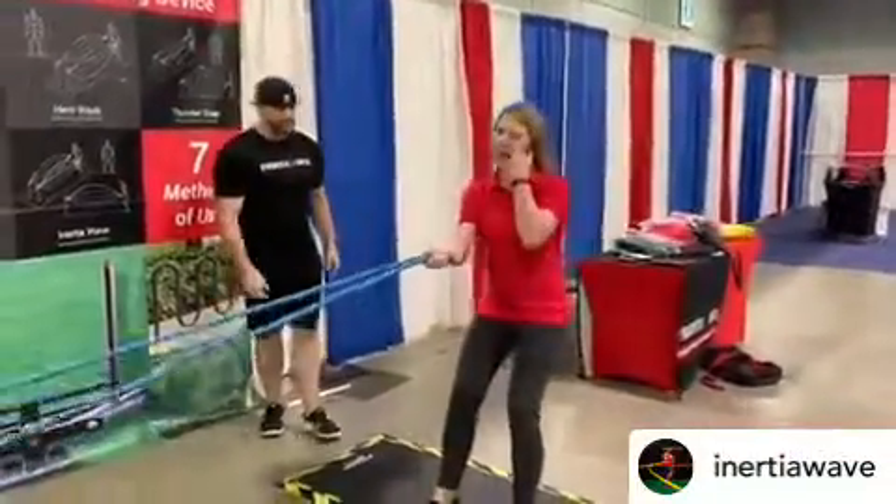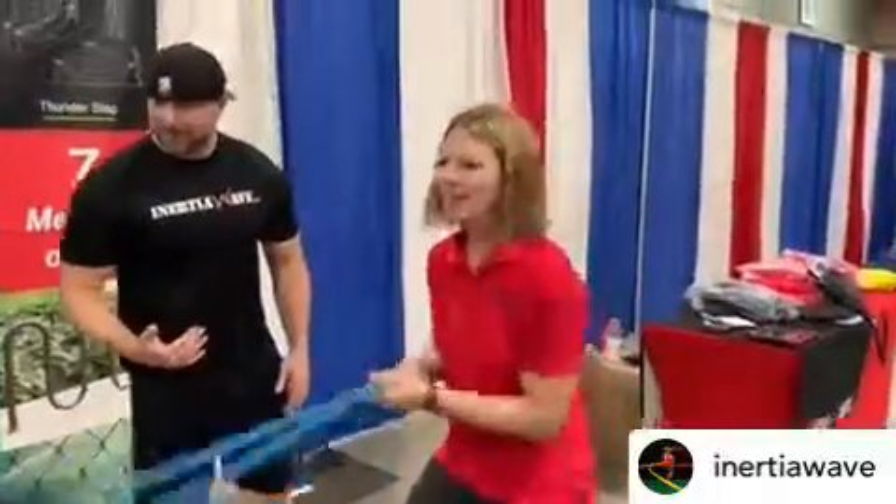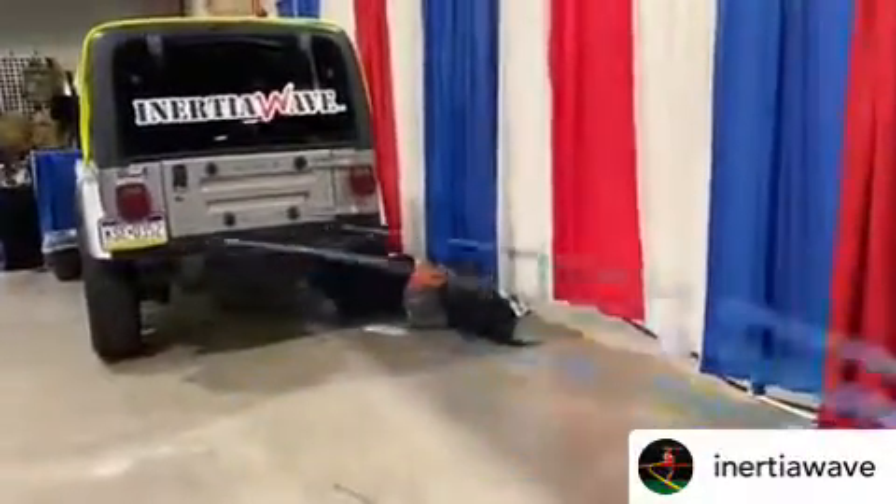Alright, go ahead, let's see the crossfire. You do battle ropes all the time, you said? Yes. You'll never get this type of force. Battle ropes can't go on a transverse plane like this.